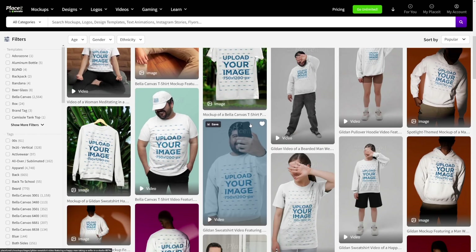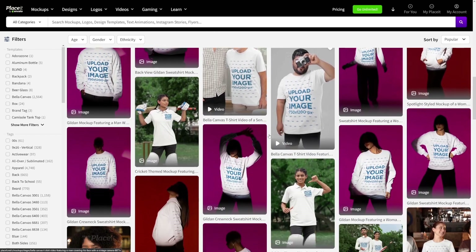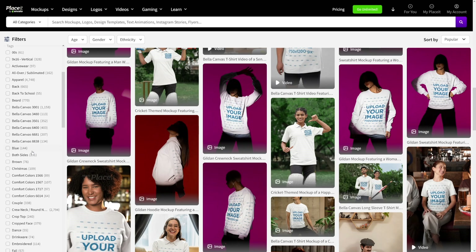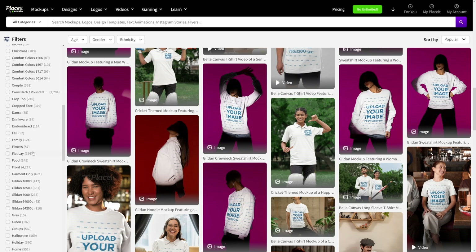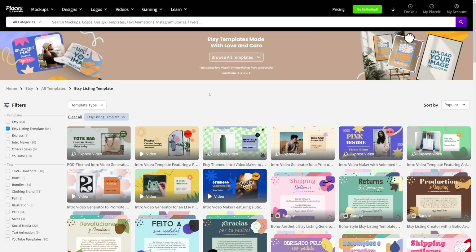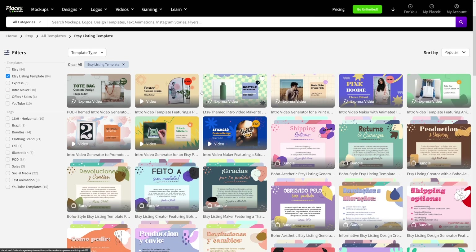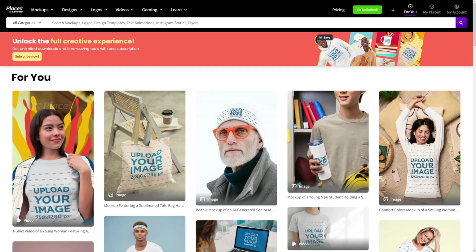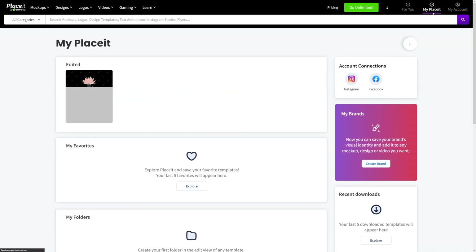And honestly, there are numerous options here — a lot of content for you. Also, there are filters here on the left, whichever category you use, so it's going to be an easy way to just find what you're looking for. And there's also Etsy listings here, and this will help you to get an Etsy listing optimized for you, just like all of these other people have it. Also, through your account, you can connect your Instagram and Facebook accounts. It's going to be easier for you.